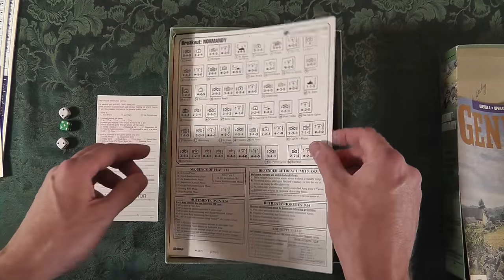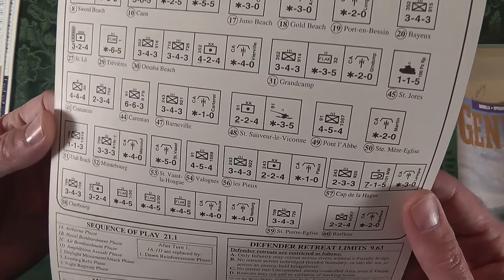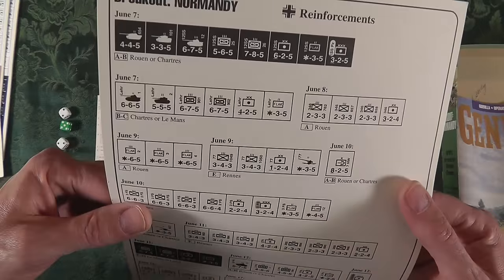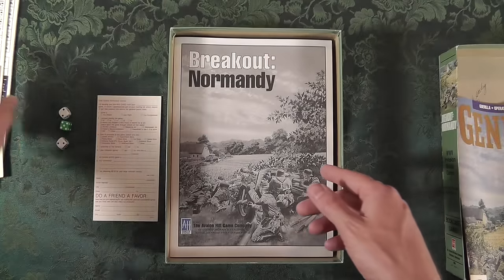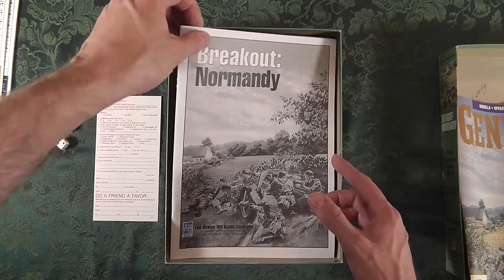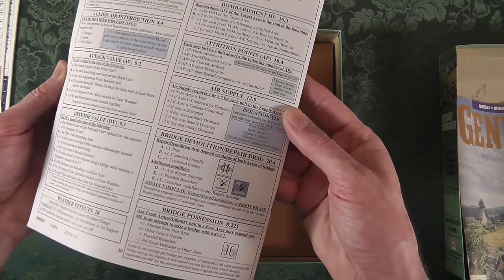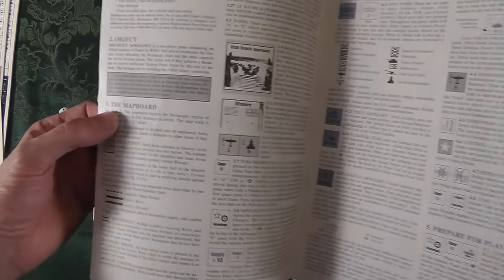The game says the quick version takes about six hours; the long version can take even longer. This is the kind of game you're going to set up and play over multiple days, to be quite honest. Now that my basement's done, I've got the space for it.